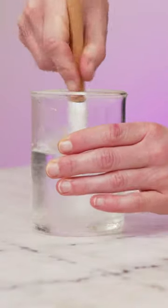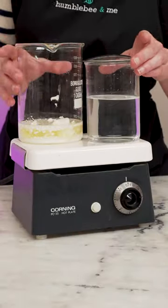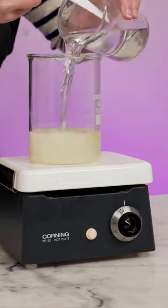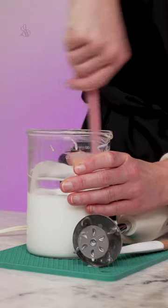Combine the heated water phase in one beaker and the heated oil phase in another. Pop over medium-low heat until everything is the same temperature, and then combine. Blend with your immersion blender for about 30 seconds and then switch to hand stirring.